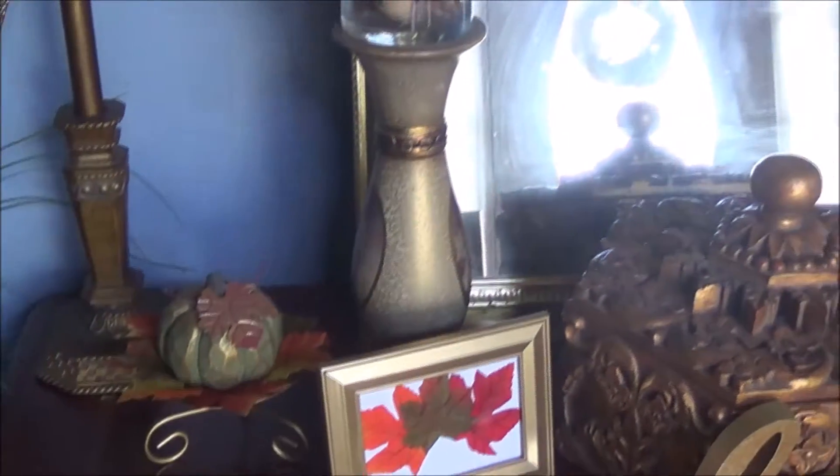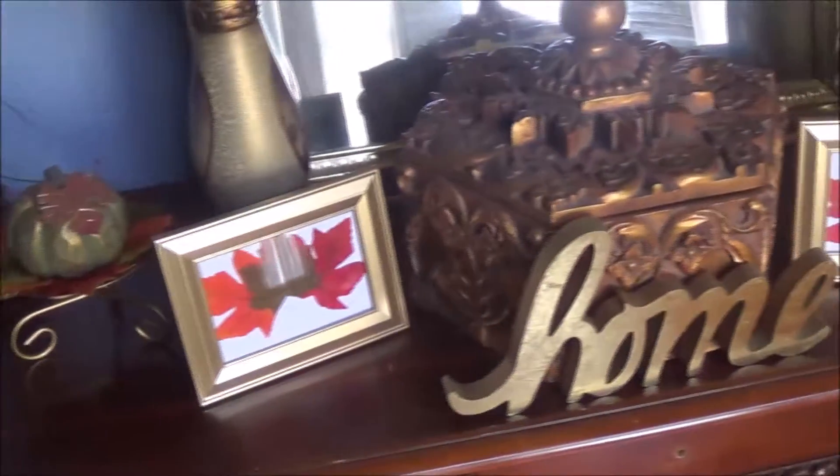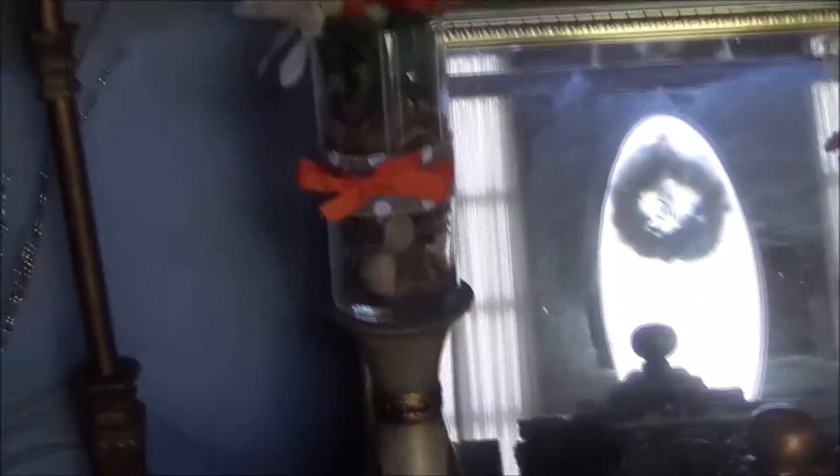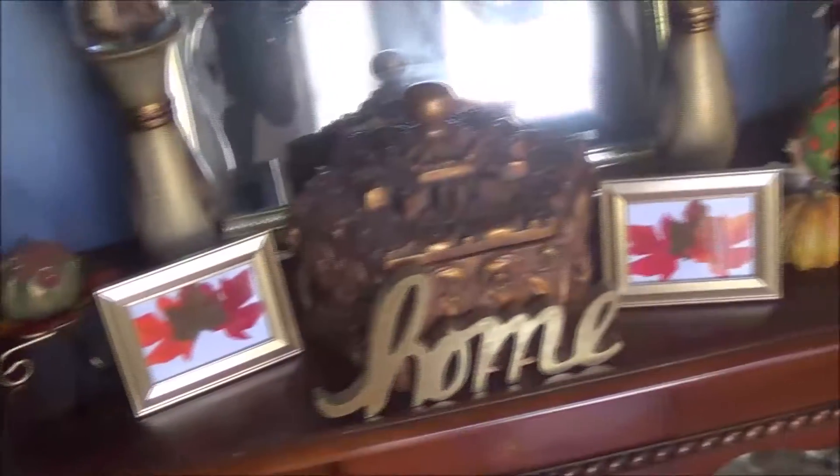So this is my fall decor haul and this is for my front entryway. I really like to decorate the front entryway because when people come in, that is the first thing that they see. So over here is my complete fall decor haul for my front entryway.